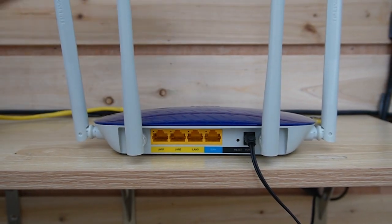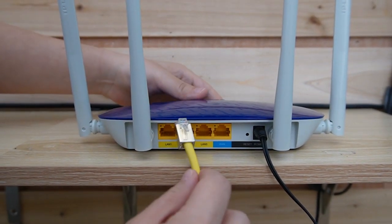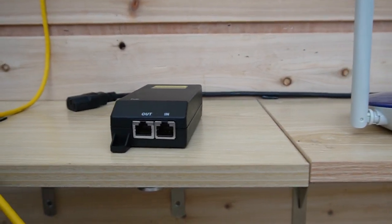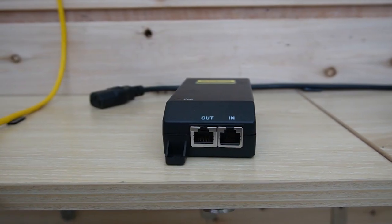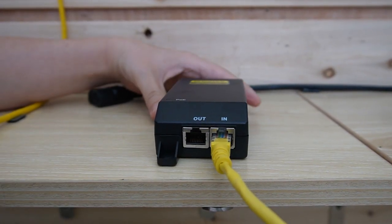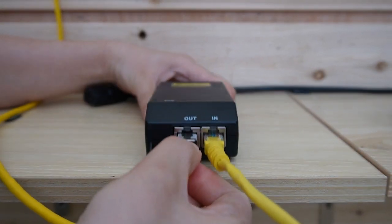So this is the router providing the main network and it's already been powered up. Now I'm going to use a short patch cord to connect our router with the PoE injector. Remember, there's an input port and an output port — make sure you plug into the input port with the data. Let's plug it in here. And for the output port, I'm going to use another ethernet cable to connect with the edge device.